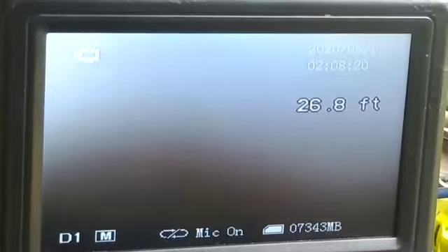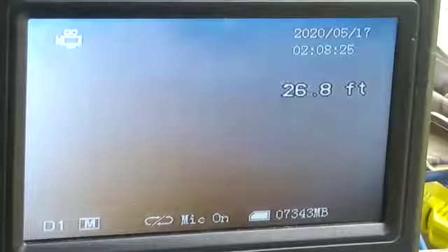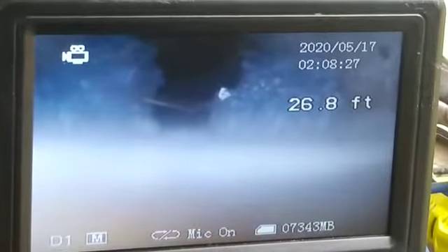At 26 feet we've got a good buildup of roots, and it's raising up, so maybe we can run the machine and clear that one out.